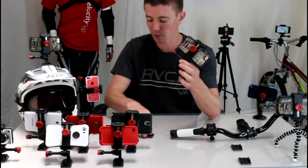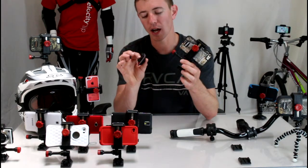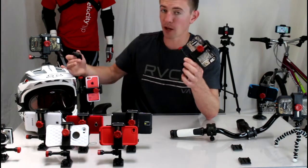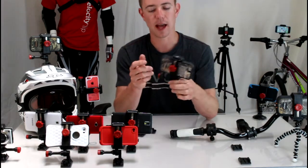It comes with one flat and one curved adhesive mount. These are interchangeable with GoPro mounts as well. They work great on things like bike helmets, surfboards, car dashes — things like that.